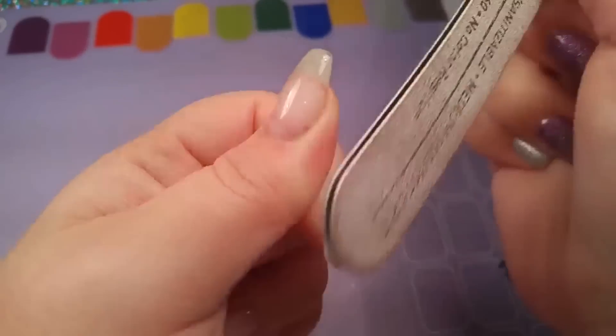Once you're happy with the result of the filing, clean the nail and go in like you would normally do with a gel fill. You want to dehydrate the nail and prime the nail, and you just want to do that on the natural nail part right where it's lifted.